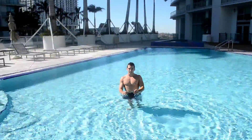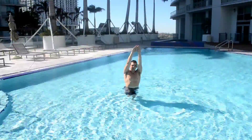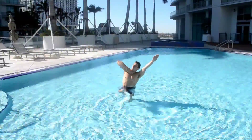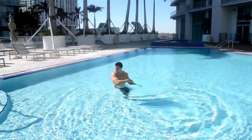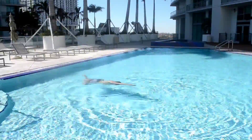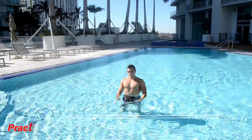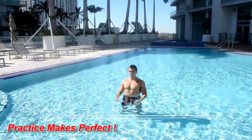Our next technique: you're going to start off with a kick, pull, turn it free, bring your arm and leg up, then shoot out and take the glide. Those are the basic components of the basic combat side stroke.